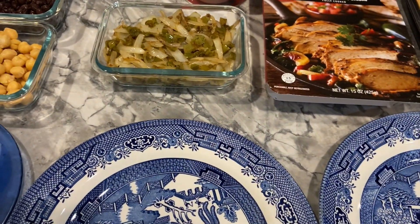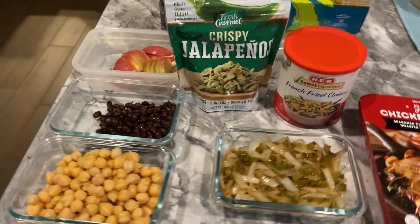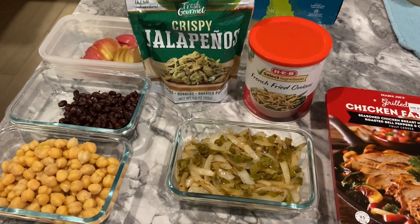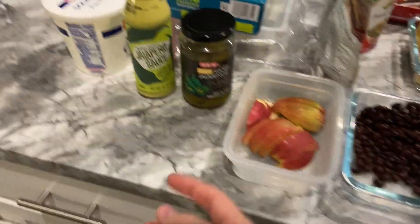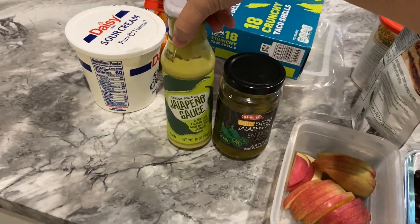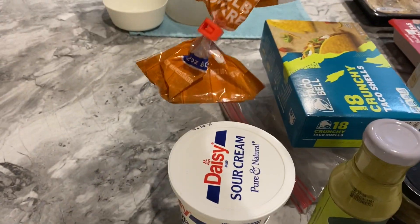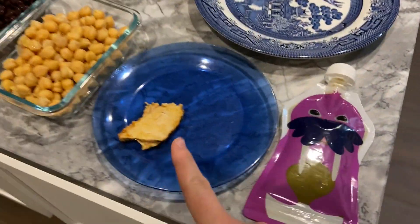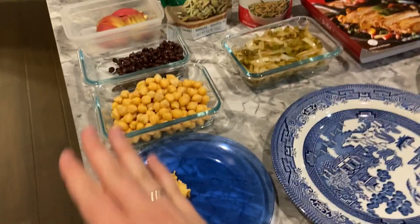I made more peppers and onions because I knew that was going to be the main hit with Olivia. We've got some chickpeas, some black beans, and some apple slices from earlier snack time that we need to use up before they get too brown. For toppings we've got crispy jalapeños, french fried onions, sliced jalapeños, jalapeño sauce — you can tell somebody likes jalapeños, that's me — and then some sour cream and the last of our Colby jack cheese.